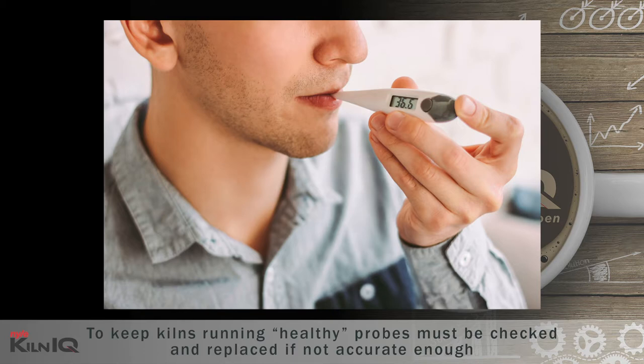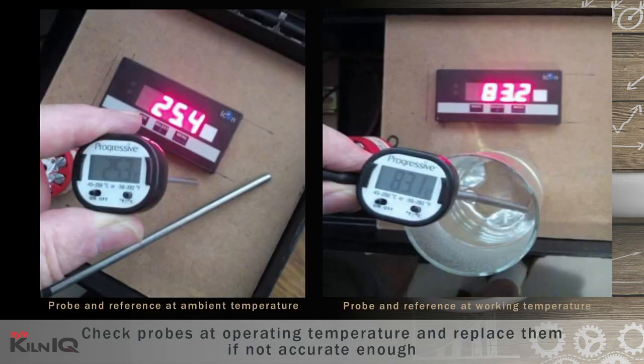To keep kilns running healthy, probes must be checked through the working temperature range and replaced if not accurate enough. A quick check is to stick a probe in your mouth and ask someone to check the temperature on the controls. If you're a healthy human being, it should be around 37 Celsius or about 99 Fahrenheit. In most cases, probe accuracy of 0.5 degrees is more than adequate for kiln operation.